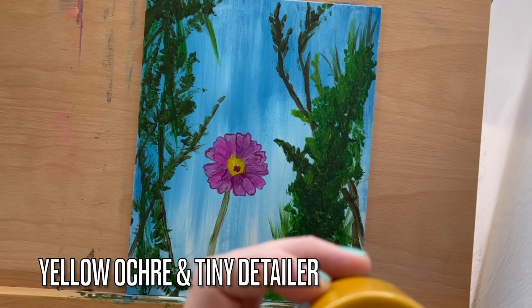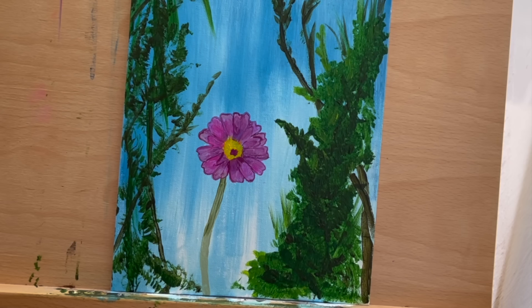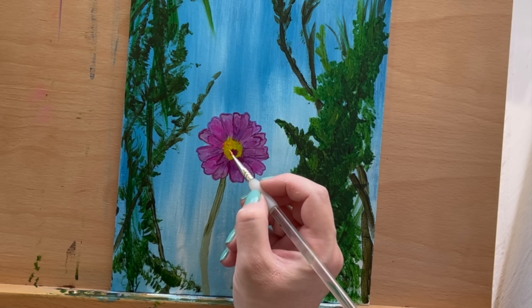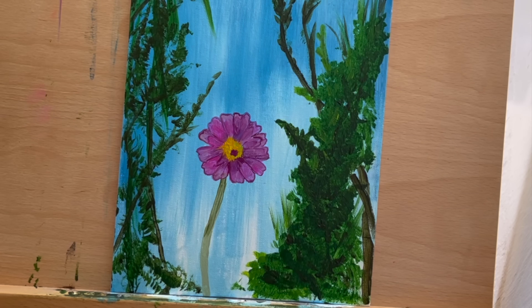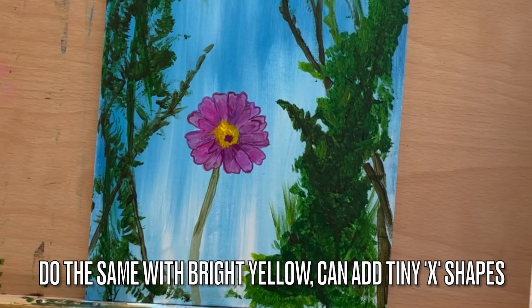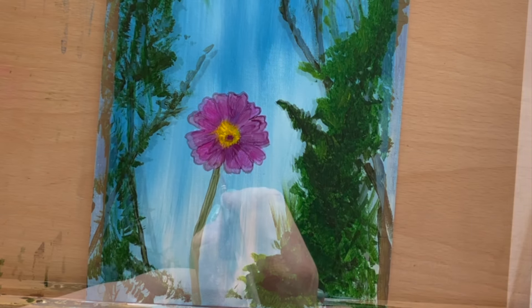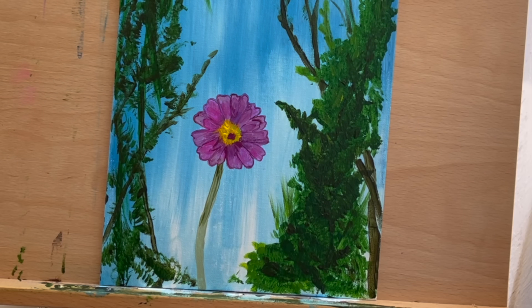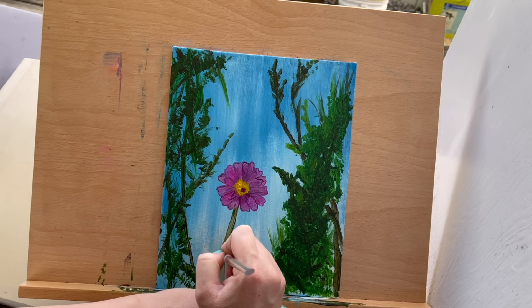Step 8 will help you paint the flower's bright yellow center. Dot yellow ochre and bright yellow into the flower's center, adding X shapes for detail. To add another layer of detail, use bright yellow to paint small X shapes for this flourish. Then use marsh green and a detailer brush to outline the stem.